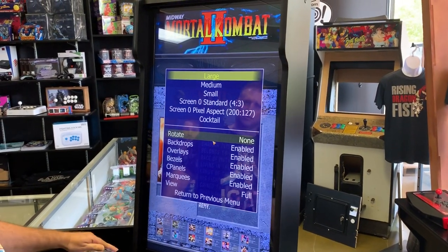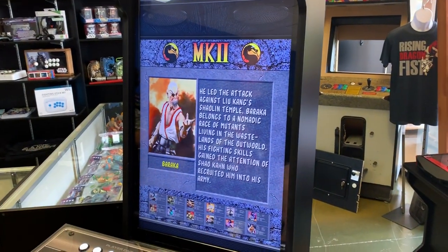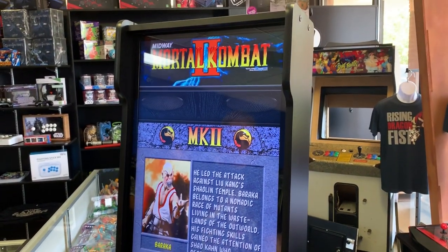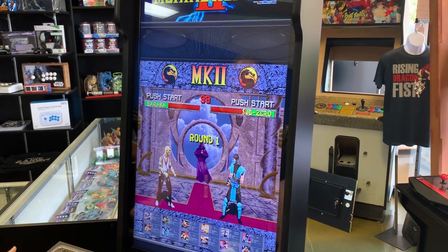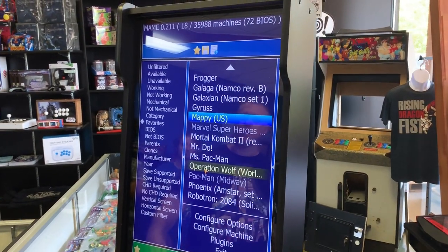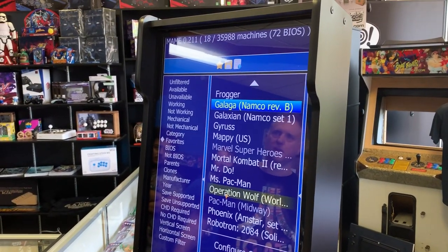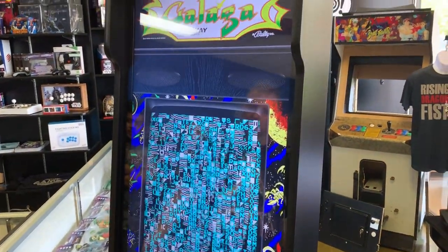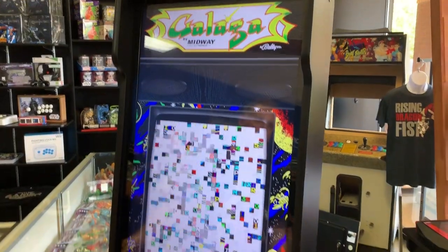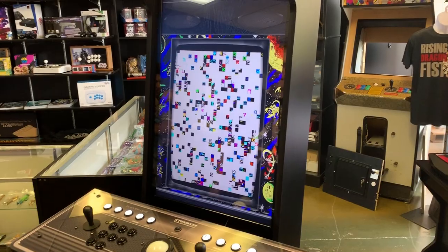For me personally, I like the horizontal games in the full screen because it's a good size. Then I'll show you a vertical game — verticals are where I personally think this thing shines. This is the small screen version of the vertical and it is still a massive look. Looks great. That is huge.